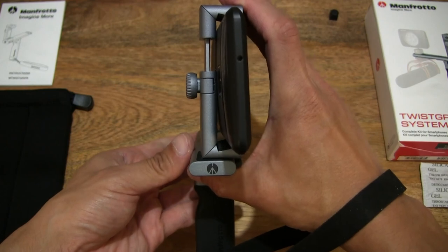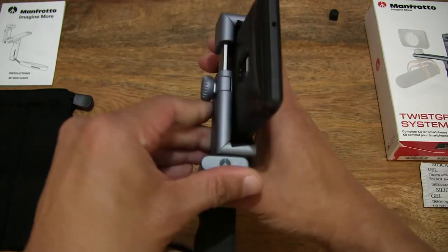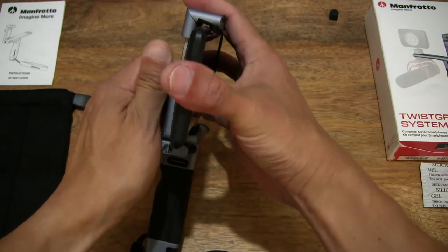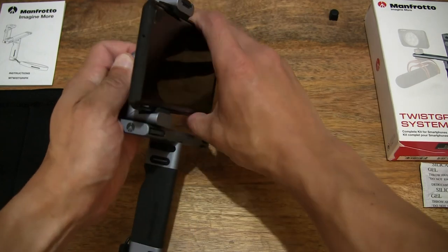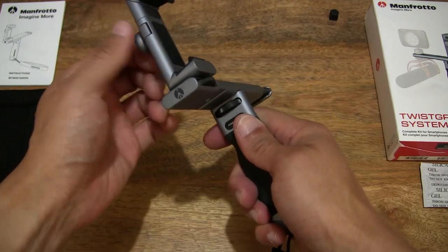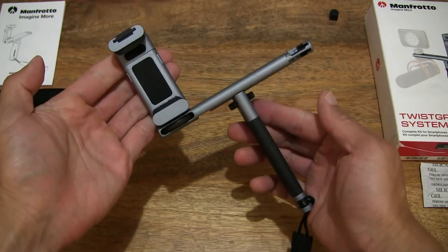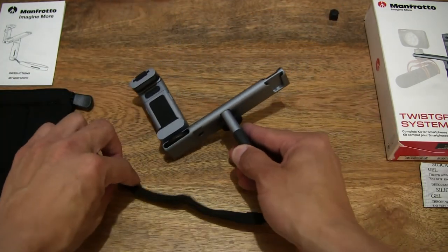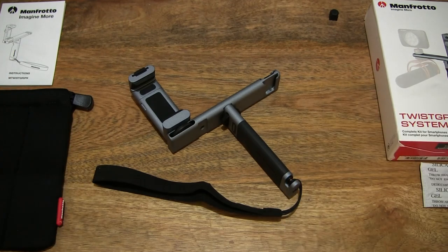Nice good overall look at this Manfrotto Twist Grip Complete Kit — putting it all together, simply unscrewing it at the back of the twist grip, sliding the smartphone out. You can hear that nice and solid aluminium engineering. That's the Manfrotto Twist Grip Complete Kit — thanks for watching and happy recording!